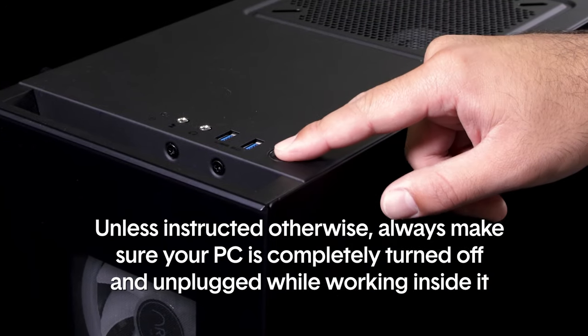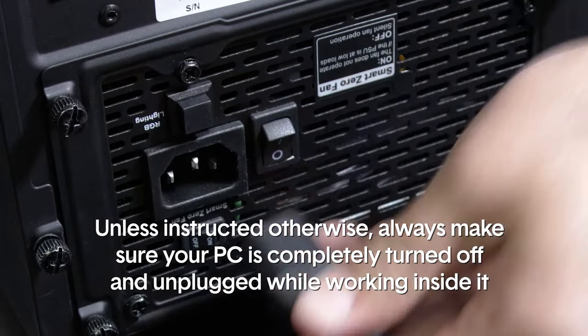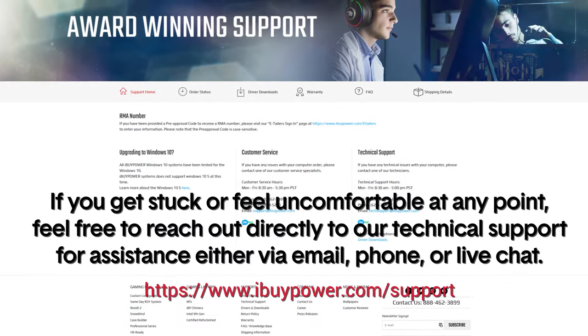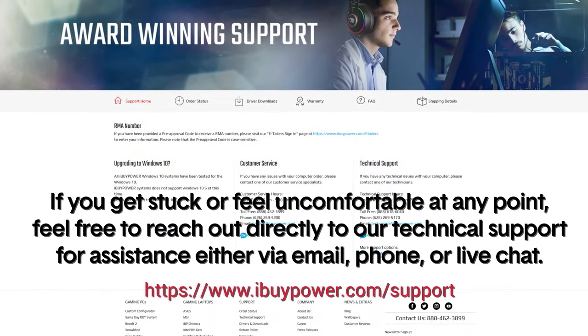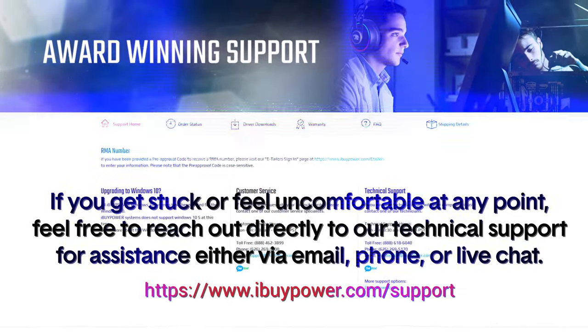Unless instructed otherwise, always make sure your PC is completely turned off and unplugged while working inside of it. If you get stuck or feel uncomfortable at any point, feel free to reach out directly to our technical support for assistance via email, phone, or live chat.